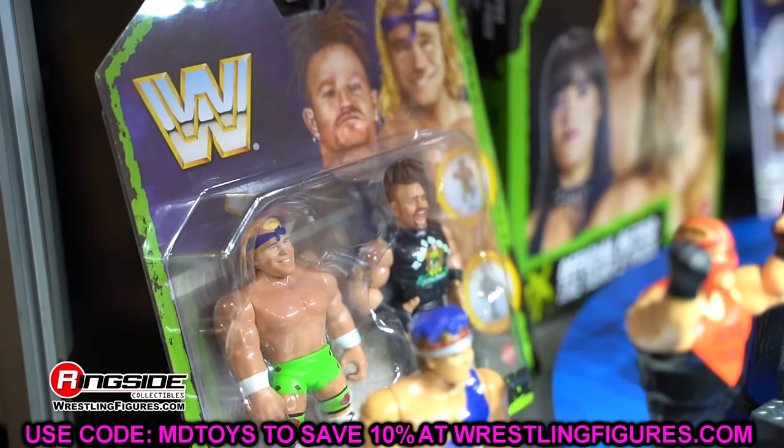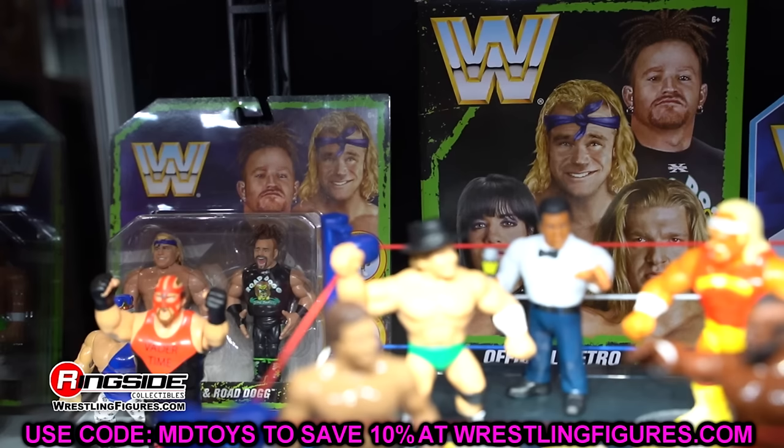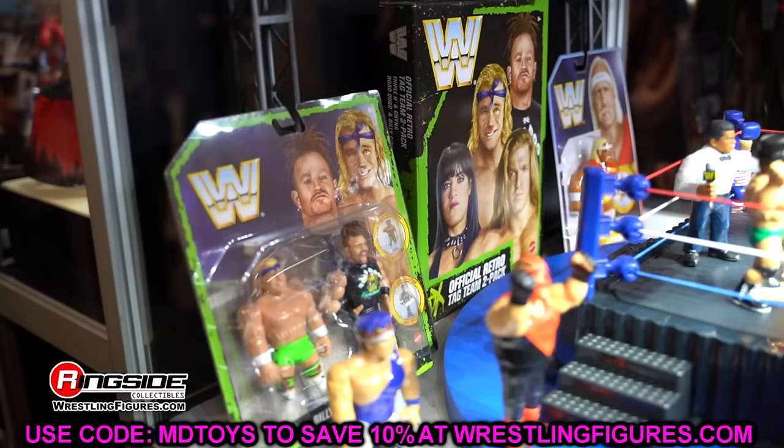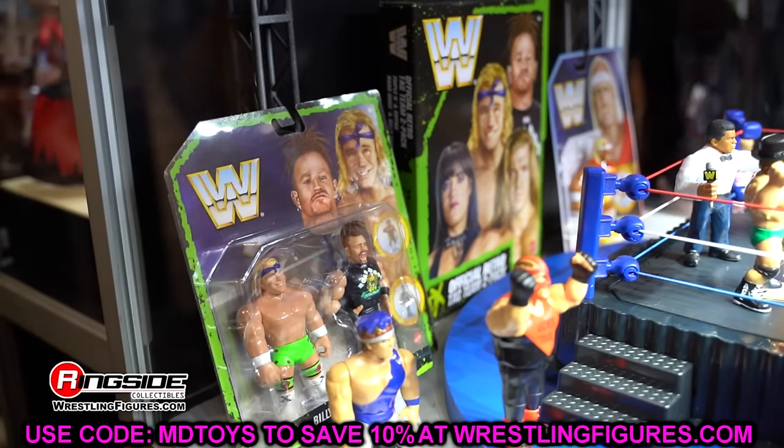That is going to wrap up all of our coverage of the Ultimate Edition figures we saw at WrestleMania 40. I may have left out some and if I did, I apologize — let me know in the comment section. We are going to break down the Elites in the future as well. Today I'm editing a video I'm super excited for that should drop tomorrow — it's requiring a lot of editing because I had audio issues over WrestleMania week. Thank you guys so very much for watching. Huge shout out to our Patreon members. We are doing a WhatNot stream tomorrow night with cool customs, mystery items, and a Cody Rhodes Ultimate Edition giveaway. Subscribe, follow me on Instagram, Twitter, and TikTok. Have a blessed one — I'll catch you later.